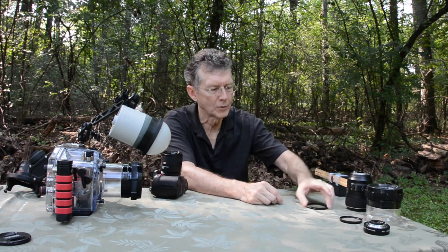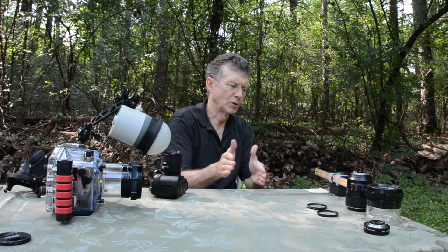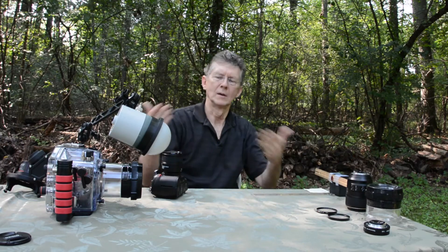This is just an example of the working distance with a 60 and 105 millimeter macro and a plus four diopter. With a plus two or plus one diopter, they're not going to magnify as much and you don't have to get as close. But for the sake of principles, you understand the general concepts.